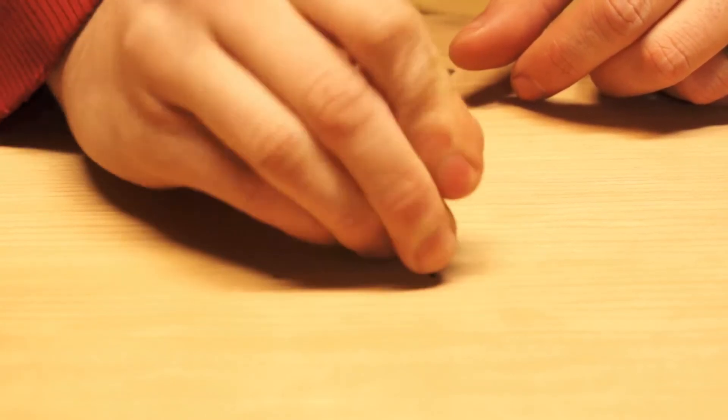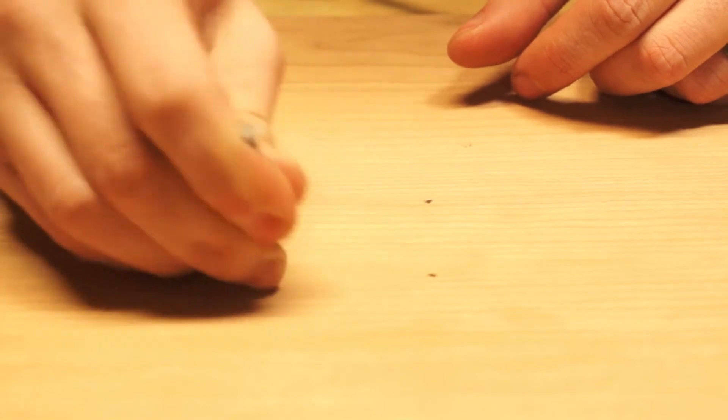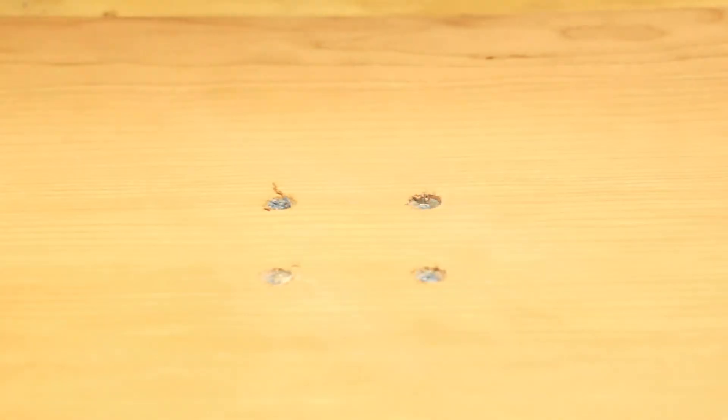I grabbed a nail to center punch my holes, and then I'm using a bit for a die grinder — I don't have a chamfer bit, but this is the closest thing I had. It'll naturally find the center of the binding insert and give us a nice chamfered edge hole, so it'll be really easy to get our bolts in place.